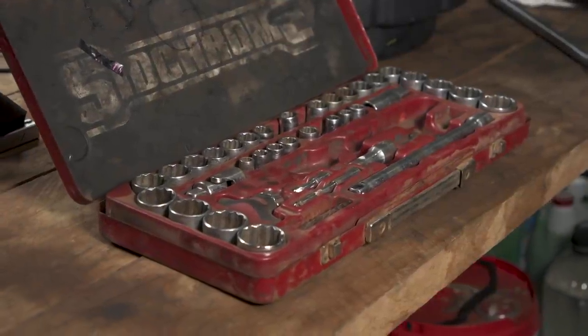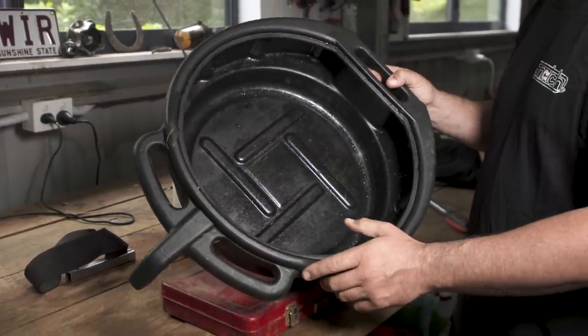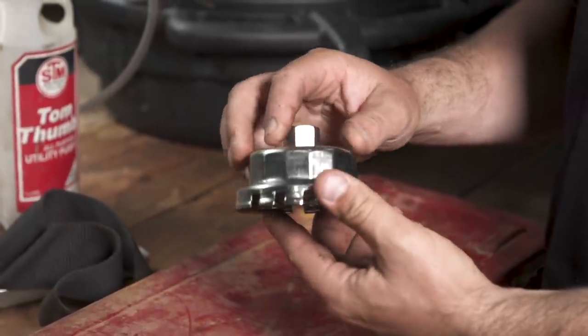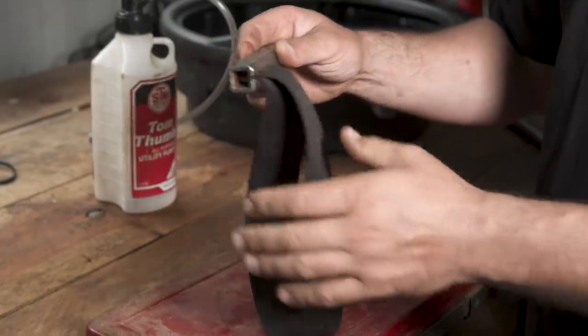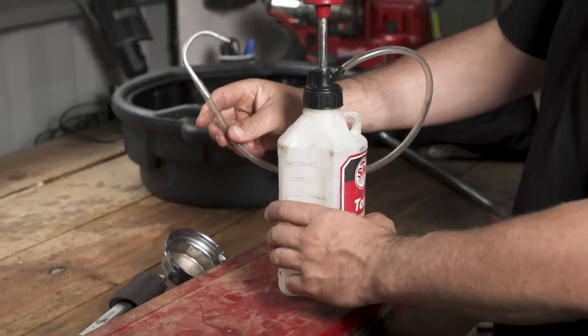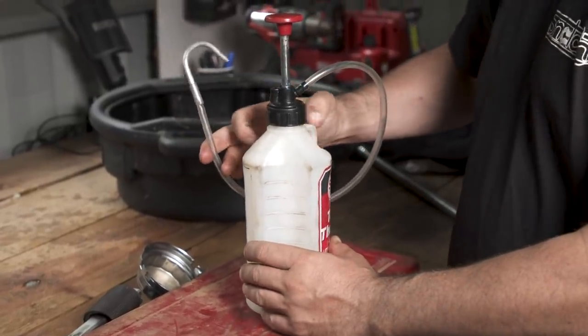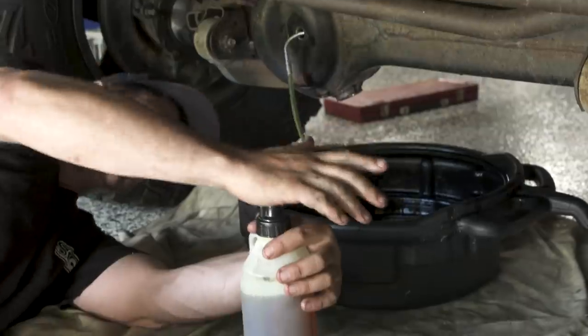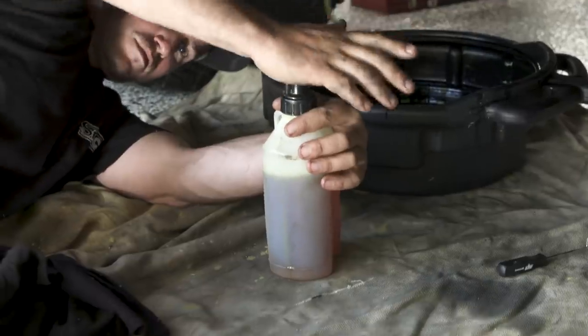You're going to need a socket set, a couple of drip trays, and a tool to get your oil filter off. For a 79 series I need a socket like this, and for most cartridge style filters you need a tool just like this. For the diffs and transmission, you'll need an oil syringe like this one because you're getting oil into hard to reach areas. They're fairly affordable and something you'll use regularly, so it's a good purchase.